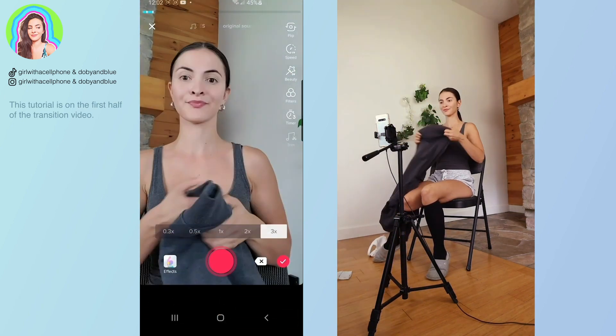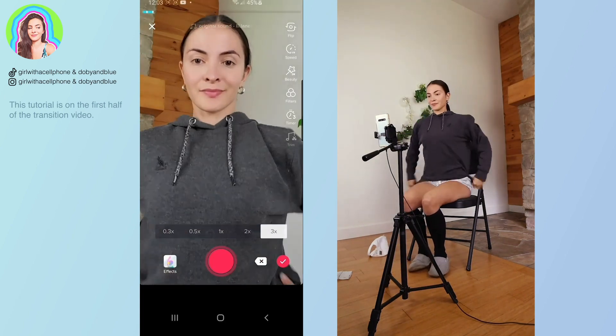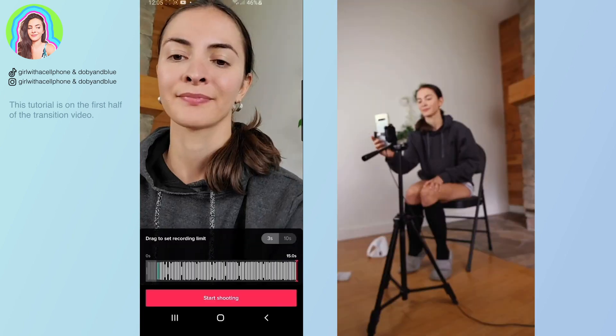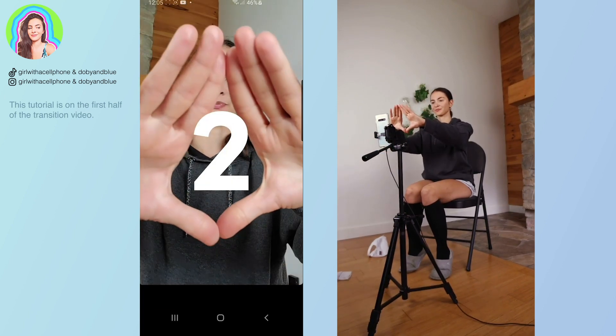The third clip is 0.7 seconds. For this I put on a hoodie, and I started with the triangle going towards the camera again, but this time I ended it pretending to take my head off of my body.